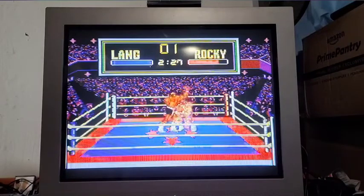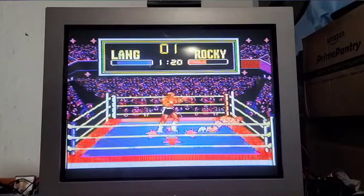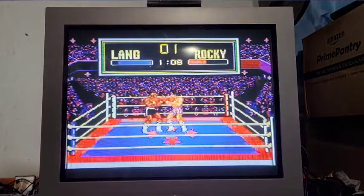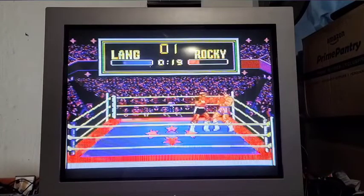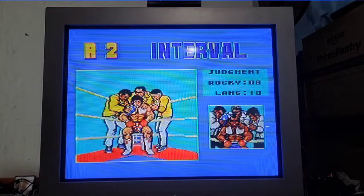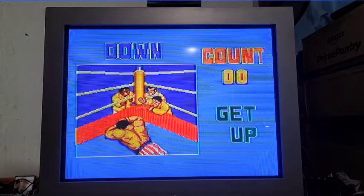I think that would be like the number one button - I'm just hitting the button. That ain't knocking him down. I know I've gotten Drago before. Alright, let's go ahead and show you another game. Well, this was Rocky for the Sega Master System - let's go ahead and move to another one.